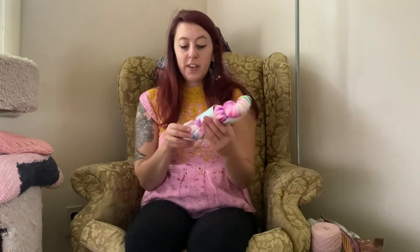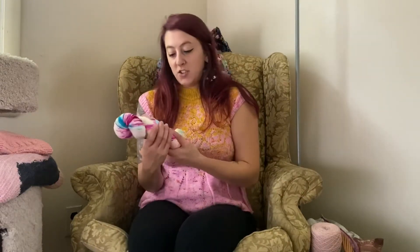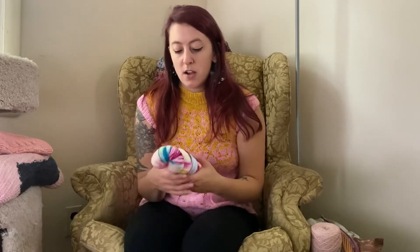Stash acquisition. My recent stash acquisition — because I've been really good about not buying yarn. My goal since I've started this business is to try to only purchase eco-processed superwash yarn. That means yarn that isn't processed with chlorine and plastic — so environmentally friendly. But I couldn't pass this one up.